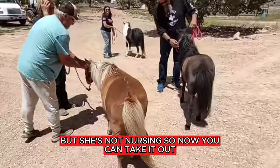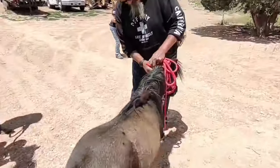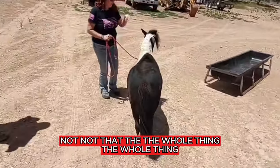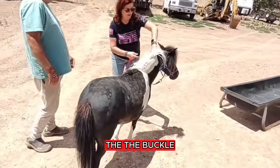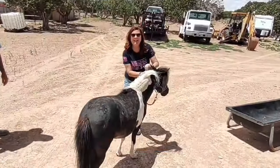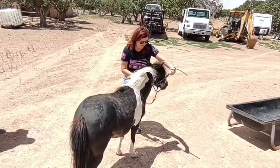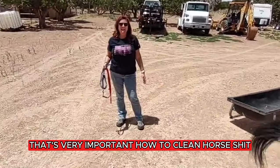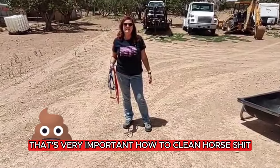That's the mama over here, but she's not nursing so now you can take it out. Not that — the whole thing, yeah, the buckle. My gosh, you're a pro, look at this! Yes, you can come over here now. We're going to teach you something that's very important: how to clean a horseshoe.